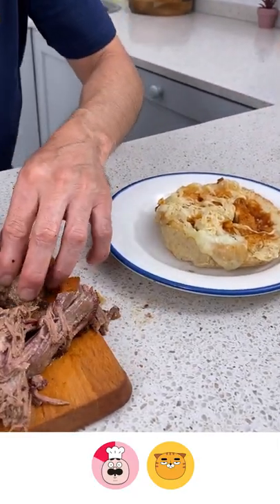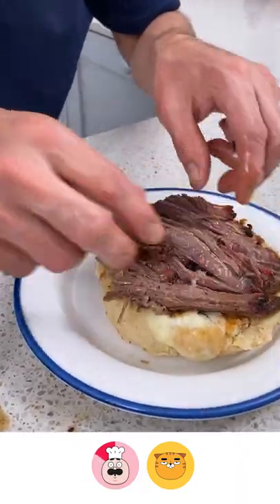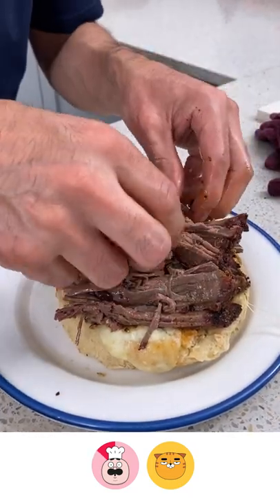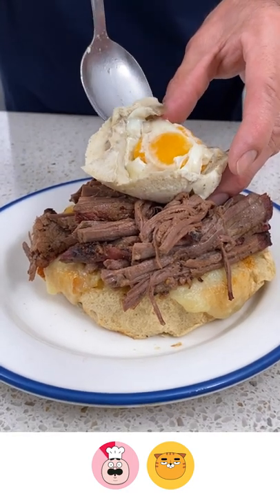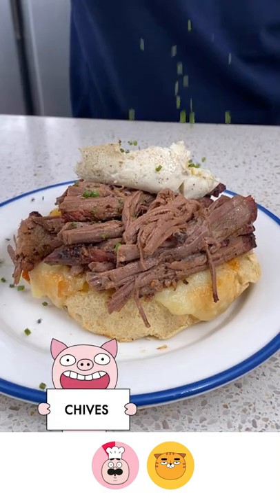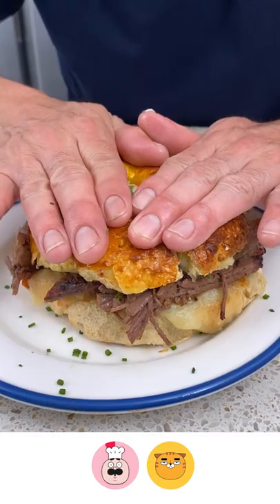Let's get some of this meat and put it on our sandwich — let's be generous with it, one more little piece. Check out that magic right there, tasty! Let's come through with a little fresh herbs and some chives, and place that on top.